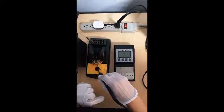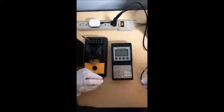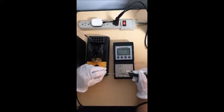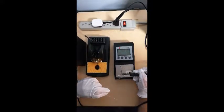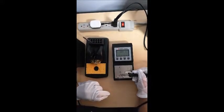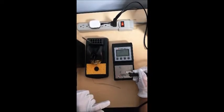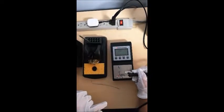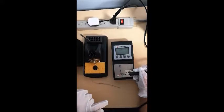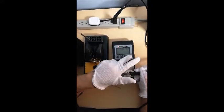I will test the tip temperature and set it to centigrade. This is the sensor. Save.